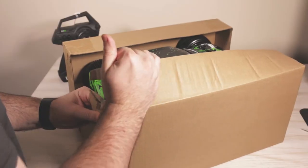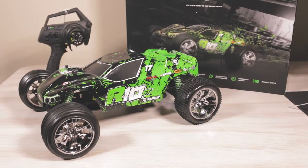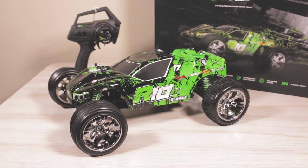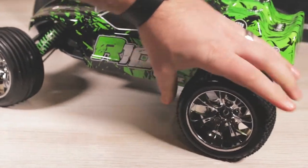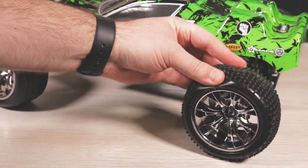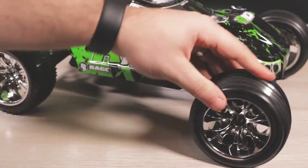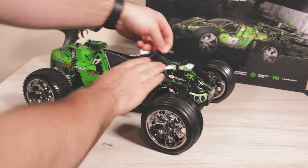Pretty much everything you guys need for this truck. Taking the truck out for the very first time, it's extremely lightweight and it looks phenomenal. Again, it is an RTR. The tires are a standard stadium truck tire where we have the spoked in the back and then we have the rib tread in the front, and they are glued down to the wheels. We also have foam inserts both in the front and the back.